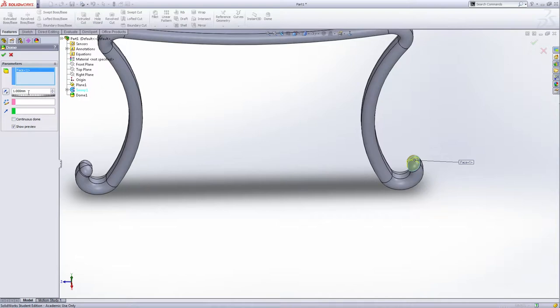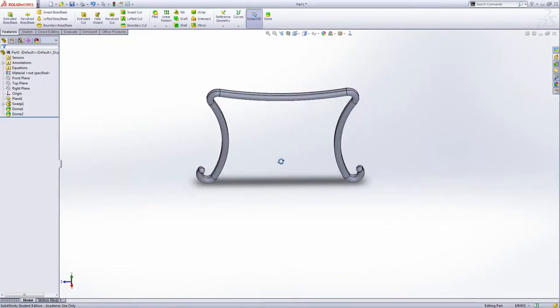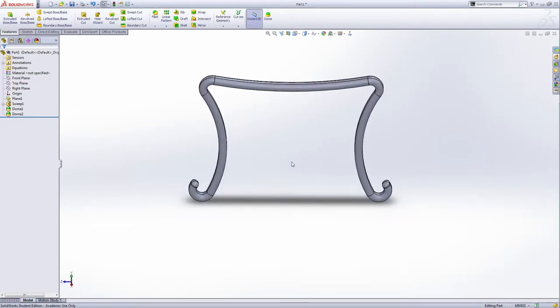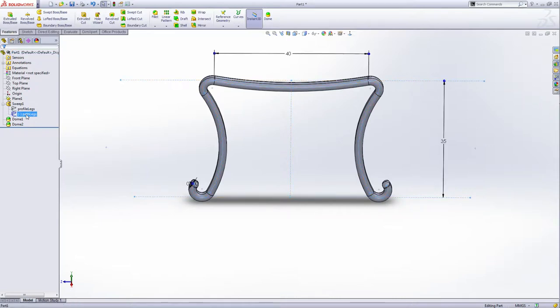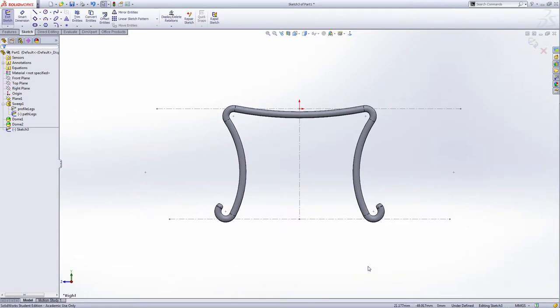We're going to use this reference when we make the back of this bench. Now also select the right plane and make a sketch — this time the sketch is for the back of this bench.